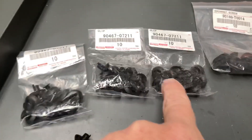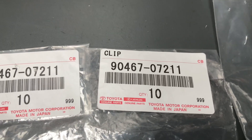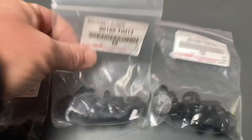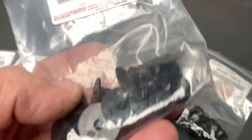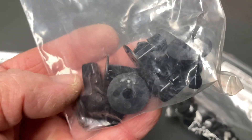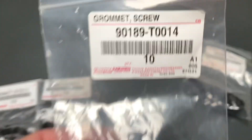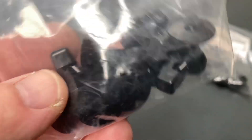This is for the 150 Prado — this part number there: 9046707211 for those people that can't see. And these ones here are inside around the wheel arches. I think it's the 120 and the 150, but I generally don't take these out so much — definitely the 120. They go in and hold all the plastic liners in. When you do your snorkel, these are the clips you need to replace: 90189-T0014. A couple of bucks each, like usual.